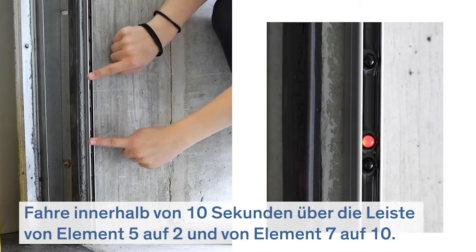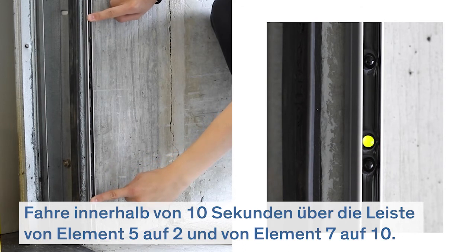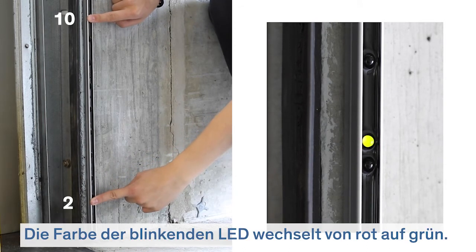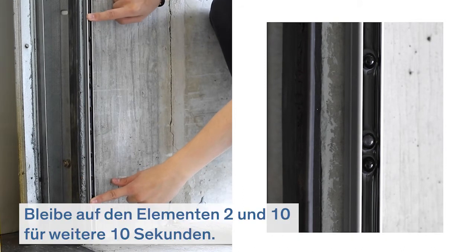Slide over the edge from element 5 to 2 and from element 7 to 10 within 10 seconds. The color of the blinking LED changes from red to green. Stay on element 2 and 10 for at least 10 more seconds.